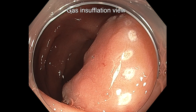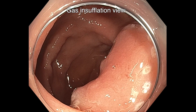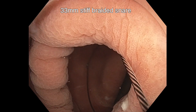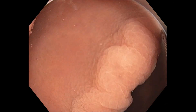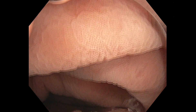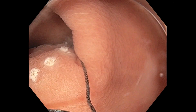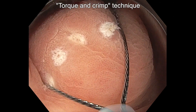Very crisp. This is the gas insufflation view showing the marked perimeter. The 33mm stiff braided snare is fully opened and maneuvered around the perimeter of the LST, aligned along the dots or outside of the dots to attempt an en-bloc resection.